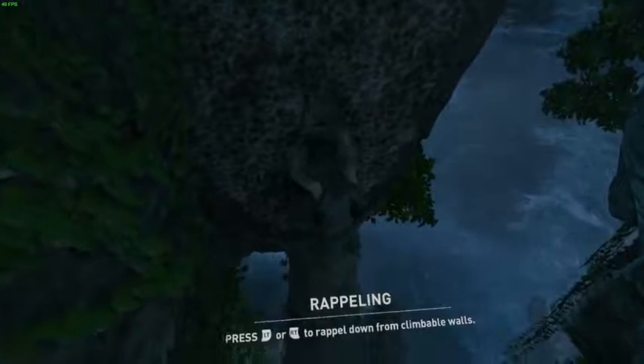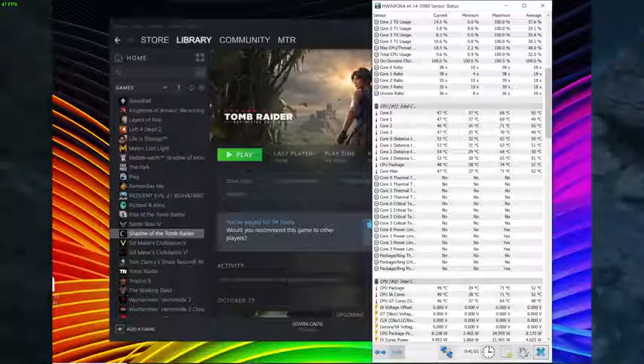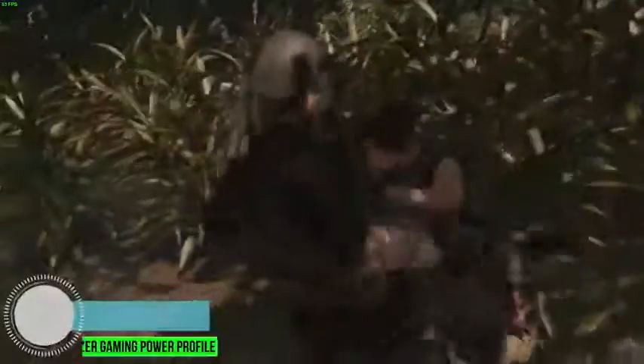The CPU actually runs quite cool — we're seeing 75 to 80 degrees Celsius even when working hard, like playing Tomb Raider. You can choose from different power settings: performance mode, balanced mode, or low power consumption mode, and Razer's high-performance setting does make a difference. While CPU temperatures are relatively low, the fans are really not loud — it's pretty impressively quiet. Even when playing Shadow of the Tomb Raider with high CPU and GPU utilization, it's a relatively quiet laptop, and in everyday productivity you're just not going to hear the fans.